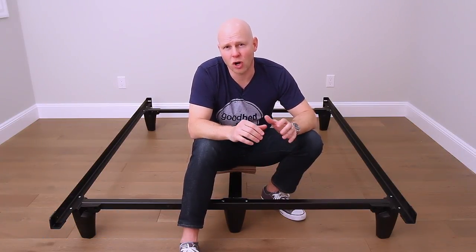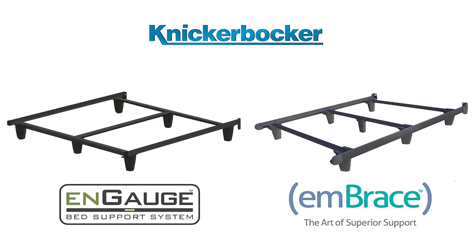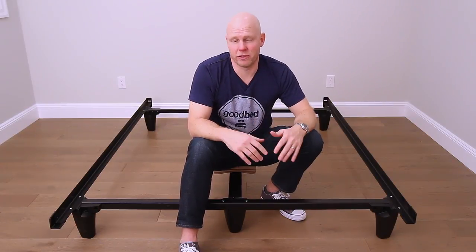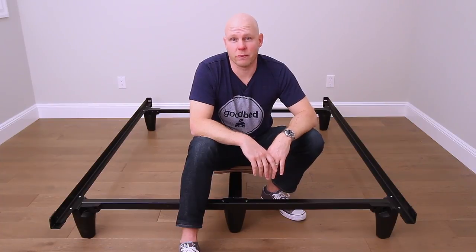Hi, I'm Mike, founder of GoodBed.com. Today we're going to be taking a look at two bed frames from a company called Knickerbocker — the Engage and the Embrace. Both of these frames are rock-solid and dead simple to put together. That's why we chose them and we're looking forward to showing them to you. Stick around.